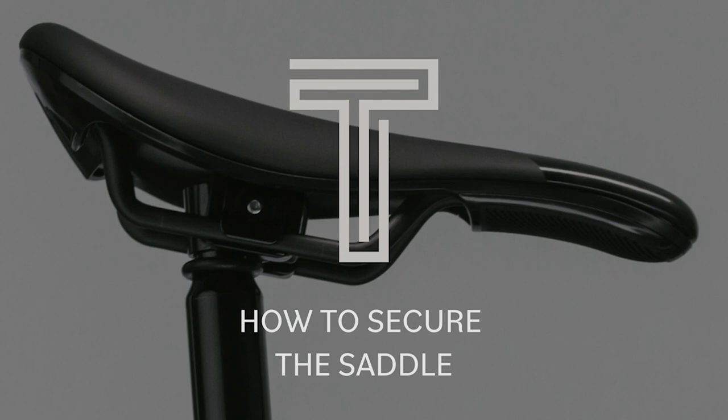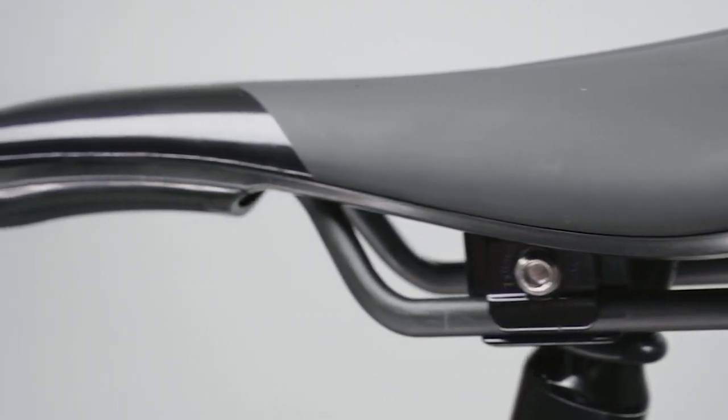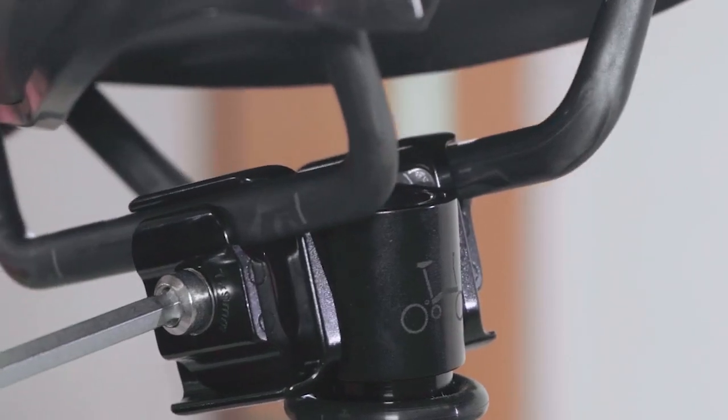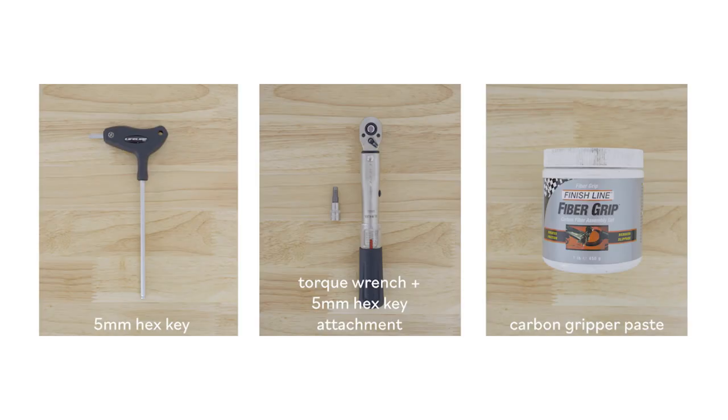How to Secure the T-Line Saddle. The T-Line has an updated carbon saddle rail, therefore we developed a specific pentaclip which is compatible with either a carbon or steel rail saddle. This feature does not diminish the adjustment of the pentaclip. To perform this job you will need a 5mm hex key, a torque wrench with a 5mm hex key attachment, and carbon gripper paste.